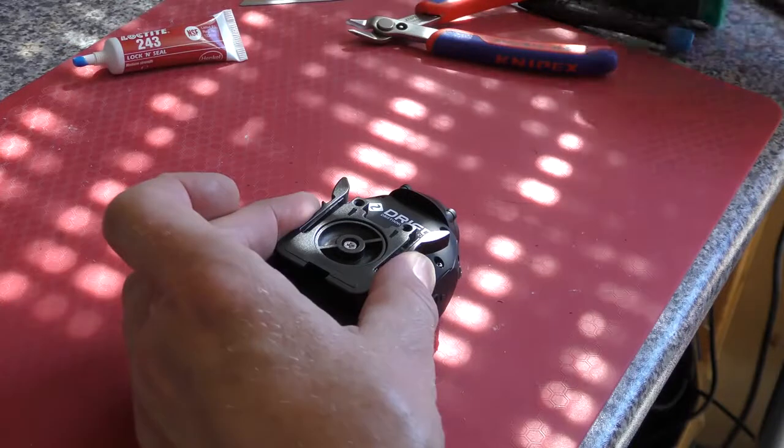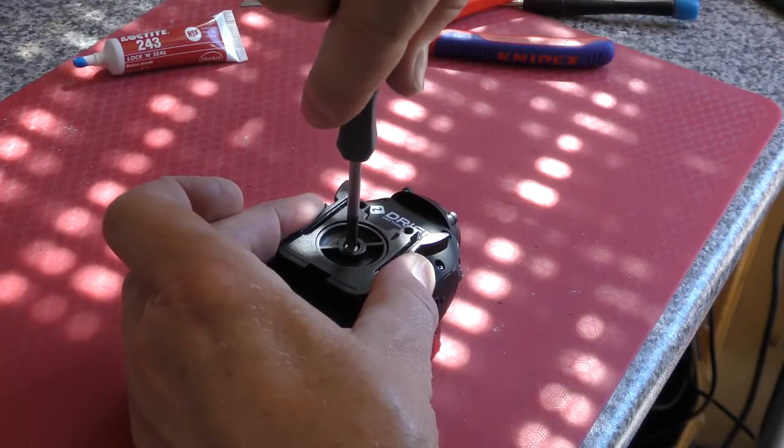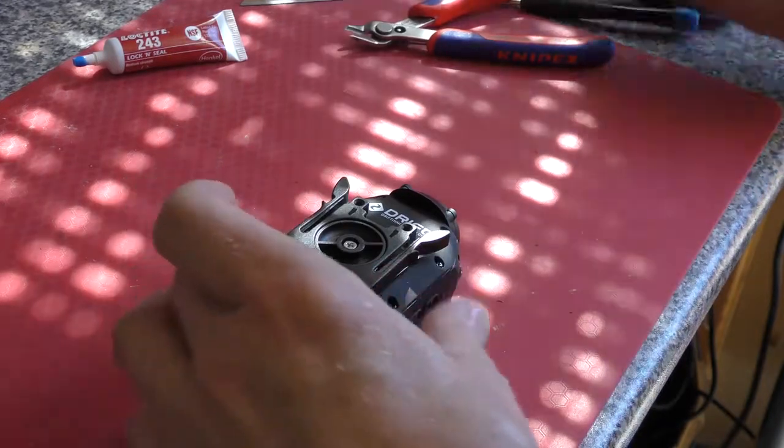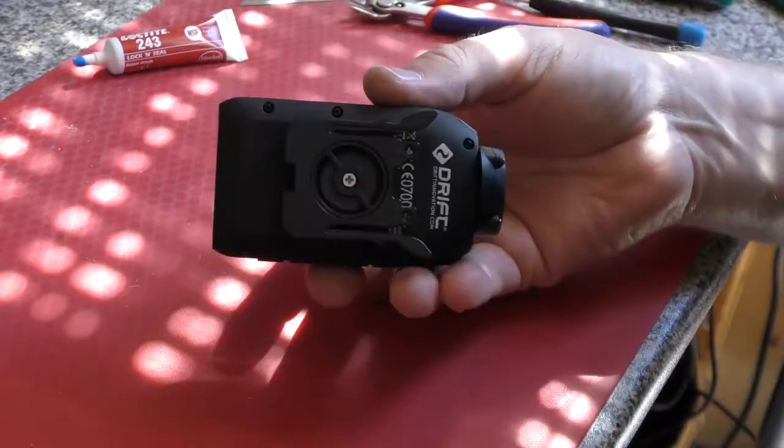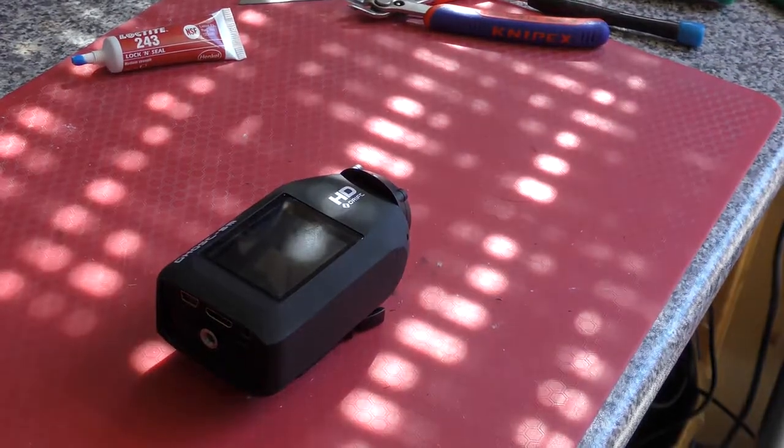I'm just going to see if we can nip it up a little bit tighter with the screwdriver. Yep, that's really tight, so I'm hoping that that is now going to be impossible to come off the bike.